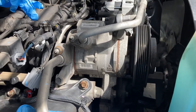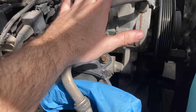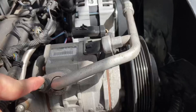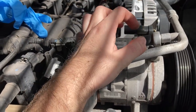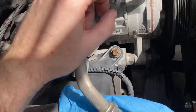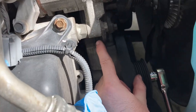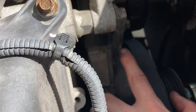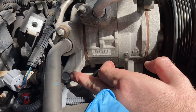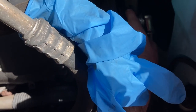We got the front end all buttoned up, now we just have to do our compressor. We'll undo the two 13 millimeter nuts — keep in mind our system is already evacuated since it leaked out. We also have two plugs up here for our pressure sensor and the AC power, so unplug those. There are two 15 millimeter bolts and a little bracket, so we'll loosen the bolt to swing the bracket out, plus a 13 millimeter in the back.